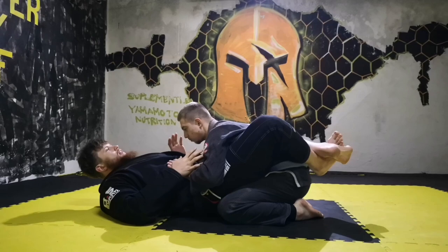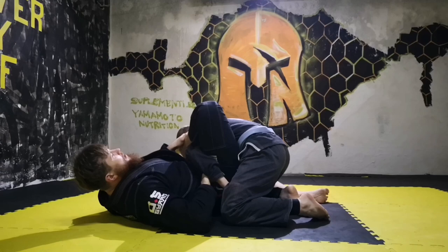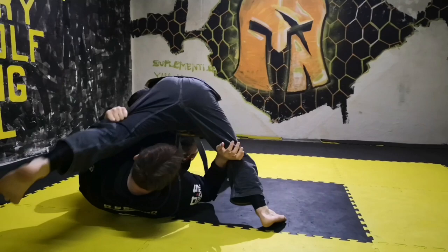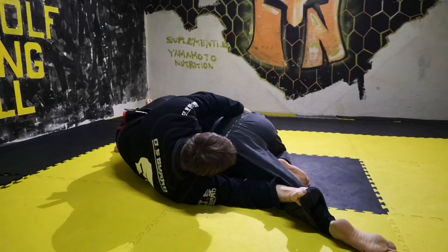I will first show you omoplata from closed guard position. First of all, I am going to take his hand and put it in my pocket. After that I am going to put my leg over his shoulder. When I have this position, I am thinking about his leg — that he does not go over me or roll down. So I will catch his pants and I will try to make it wide.